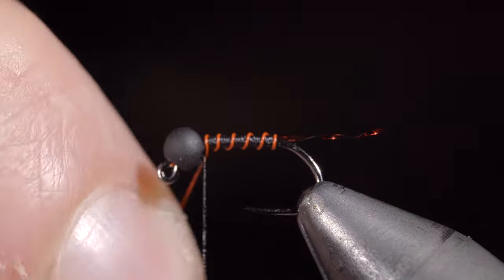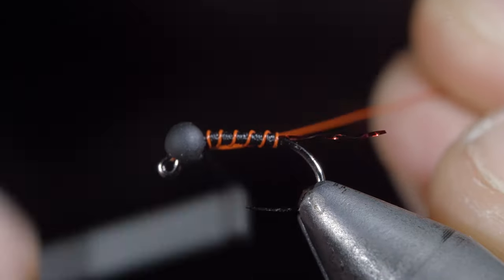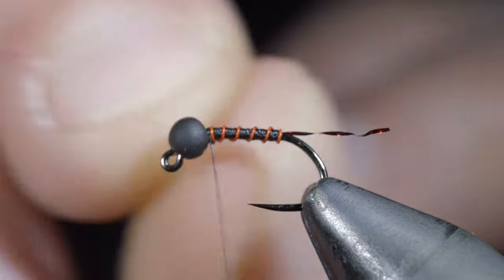Take your time to ensure that each wrap is evenly spaced. Once you reach your bead, secure it, taking thread wraps both in front as well as behind the wire, then helicopter the excess free.